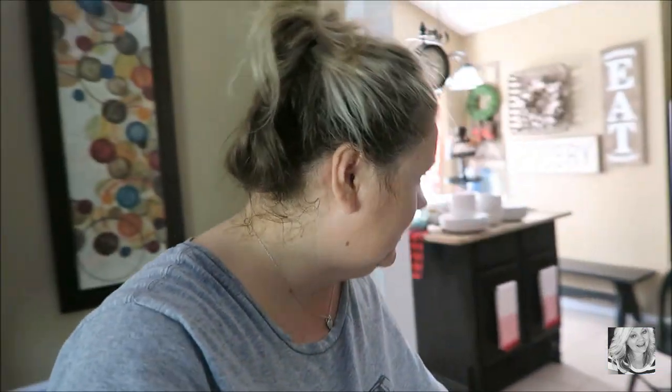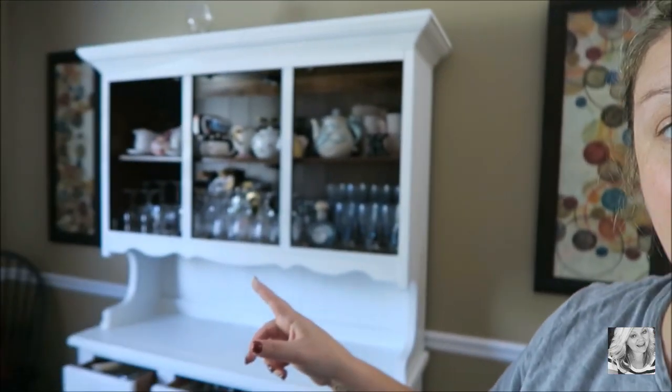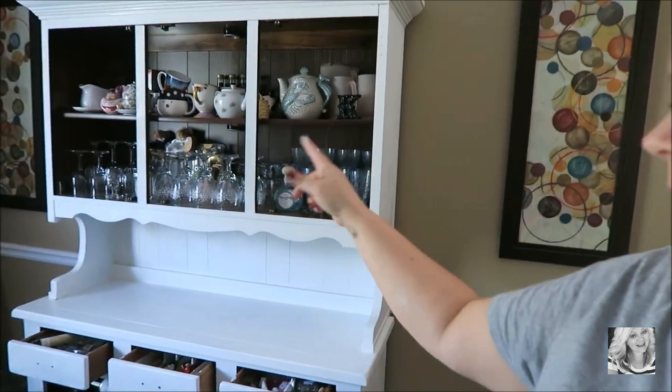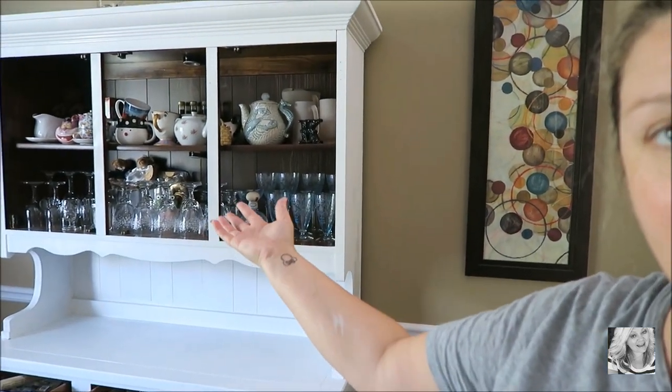Good morning friends and happy Thursday! It is 10:35 and I have already cleaned up the kitchen, made my bed, started some laundry, and then I have done nothing but work on this masterpiece. I have yet to take all of the dishes out of here to pull them out so I can paint all that back there.